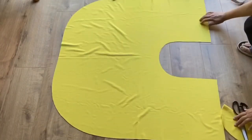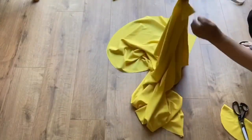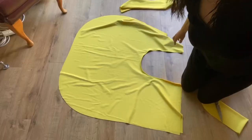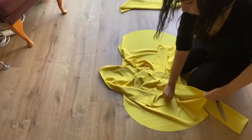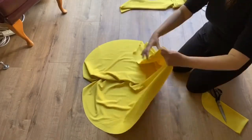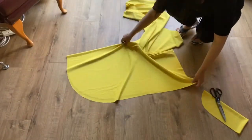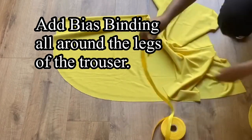This is how our fabric looks — two pieces. We have to match the centers and stitch from the center only. I have stitched the crotch area — this is the center. Now when I open it, it looks a little weird but it ends up looking like a trouser. You can see it goes around your waist. Now I'm going to add a bias binding, which is ribbon-shaped.